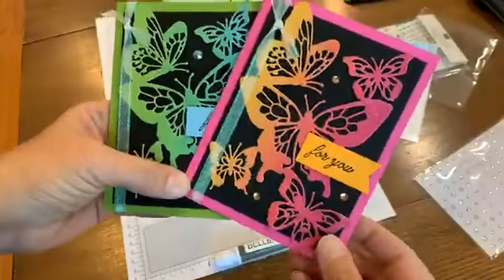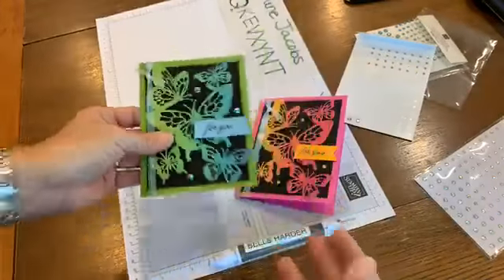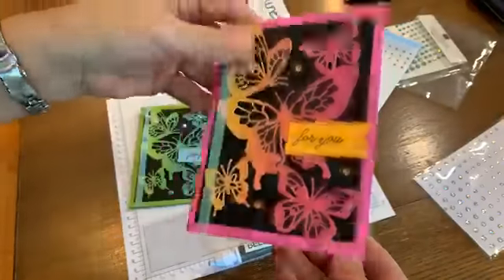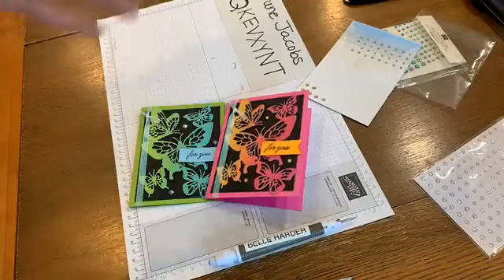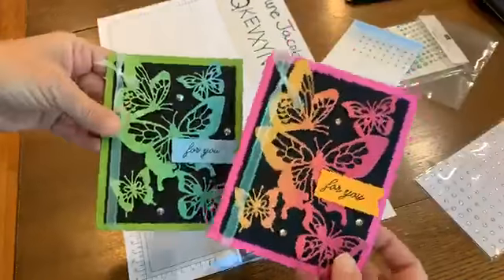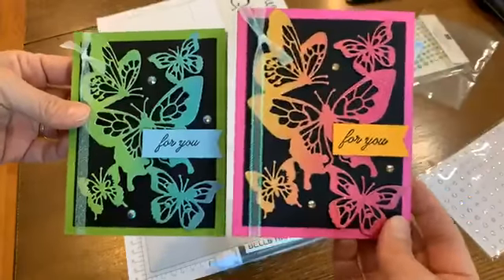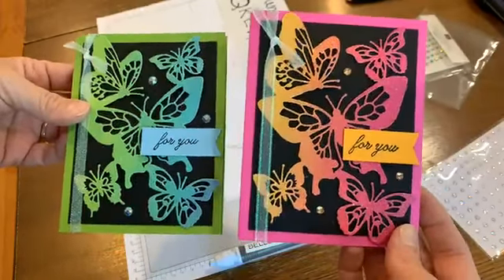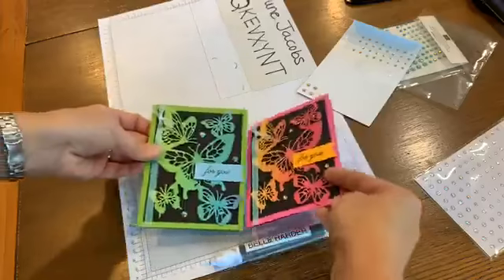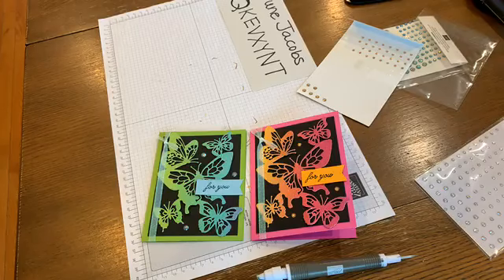That is it for my card! I'm leaving it as an open card on the inside, because it can be used for any occasion with a sentiment like 'for you,' which makes it nice, easy, and usable. That's always my goal - let's have something usable. We're almost out of butterfly season so I wanted to do something fun with this. Just yesterday my husband called me outside and said you have to look at our trees - sure enough there were a lot of monarch butterflies congregating on our trees.